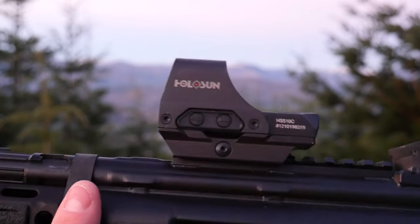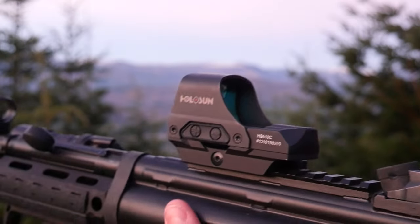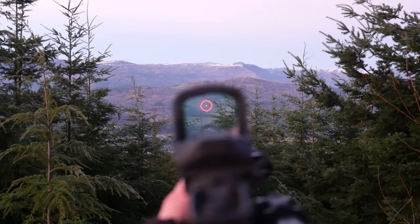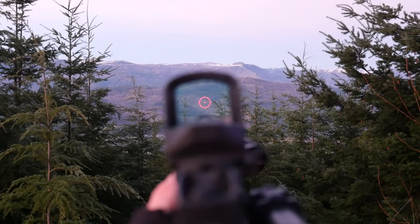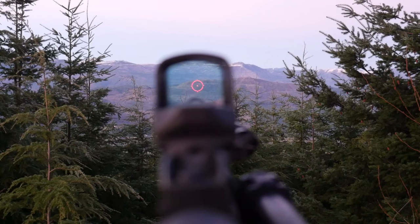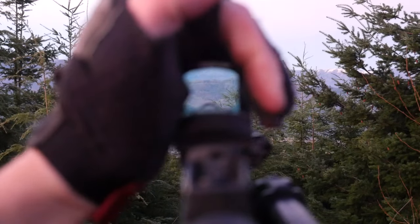This is a Holosun HS510C. It is currently in solar mode, which is still somewhat working even though we're losing the light. Let's take a gander at the brightness we're getting out of solar mode — somewhat usable in these conditions. If it got a little bit darker, we'd be in real trouble, particularly if we wanted to use a weapon light. But you can see if I shade the solar cell, it dims pretty badly.